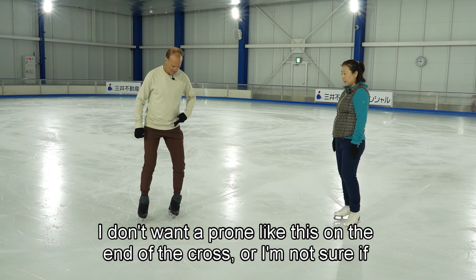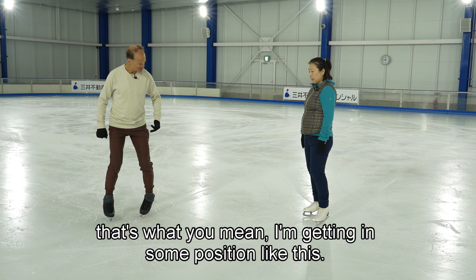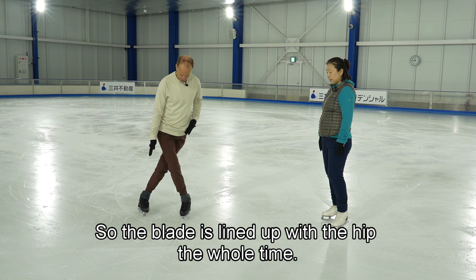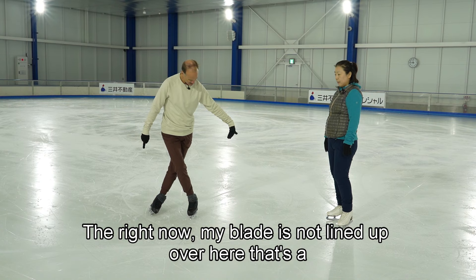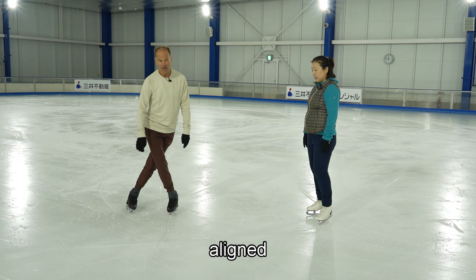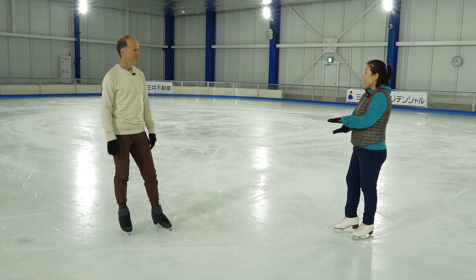The lean comes not from the ankle. I don't want to pronate at the end of the crossover. The lean comes from the hip. So the blade is lined up with the hip the whole time. Right now my blade is lined up over here — that's a supinated position. I try to have the lean right from the hip to the blade through the knee aligned, for power and good biomechanics.